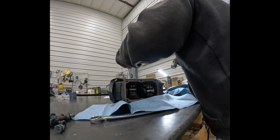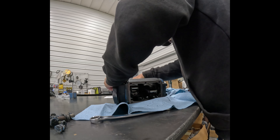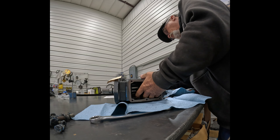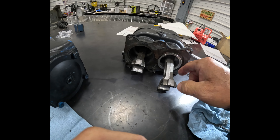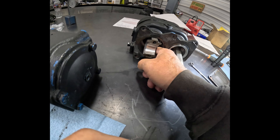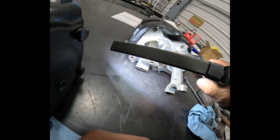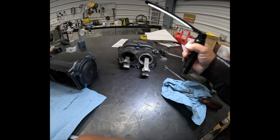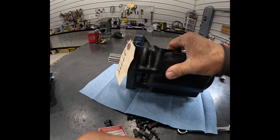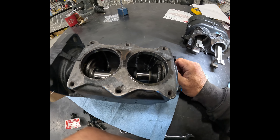There we go — get under one corner and off she comes. We're out, just gotta get the rods up. It's got a nice hone finish on the walls of the cylinders. Now the problem I'm going to have is trying to keep that debris out of there.